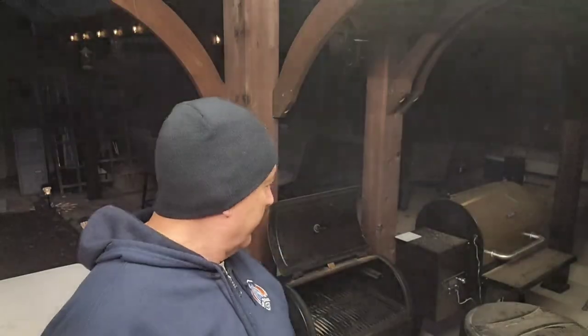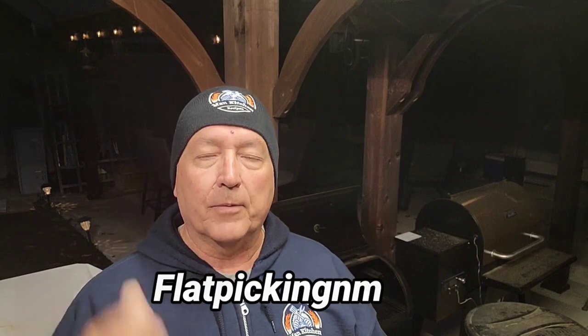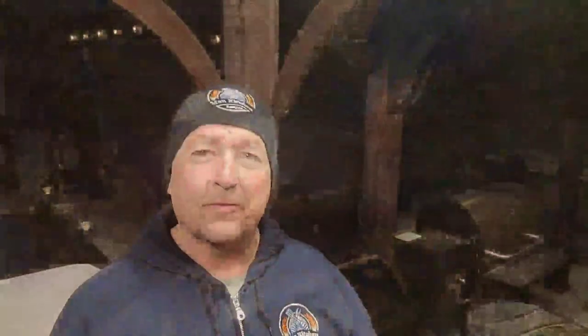It's marked elk loin, so I'm assuming it's the backstrap and not the actual tenderloin. This cut is from our cousin Daryl — he's got a YouTube channel, he's an awesome musician. His channel is Flat Picking NM, Flat Picking New Mexico. I'll put a link below. Check out the elk that he got — beautiful.